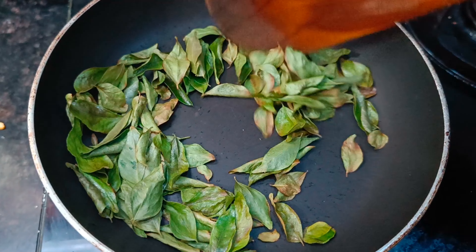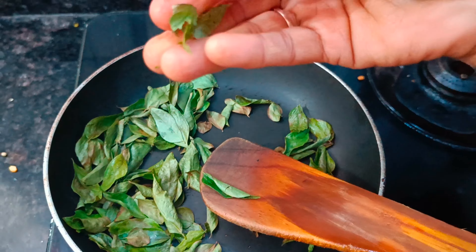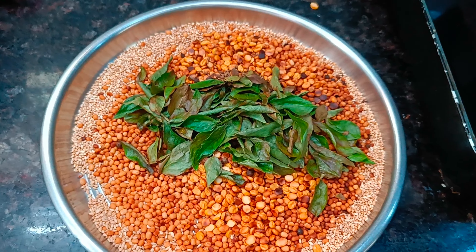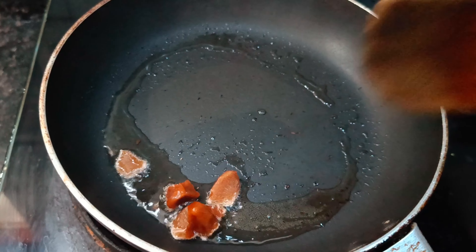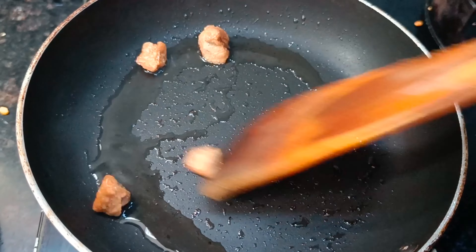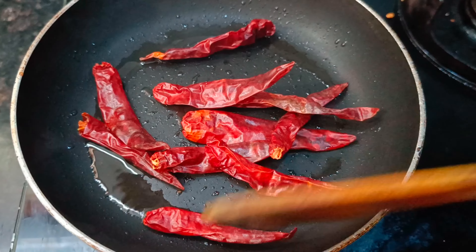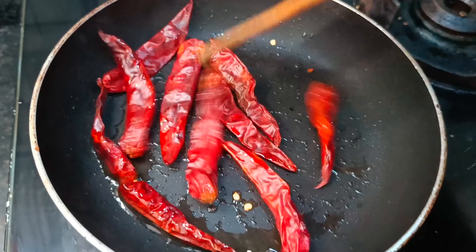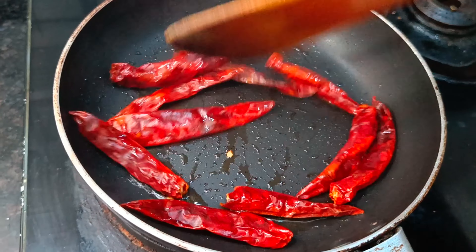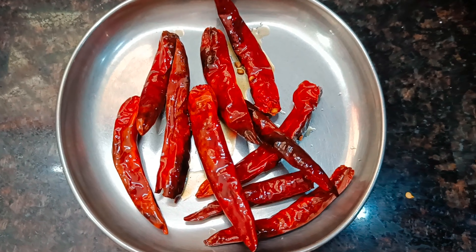Add the herb. Add 1 tablespoon of the cup and add 1 tablespoon with a slow flame. Add a little bit of the cup. When the dough is ready, proceed.